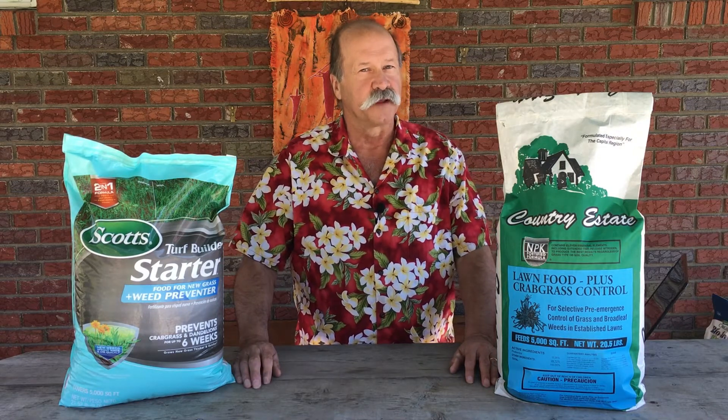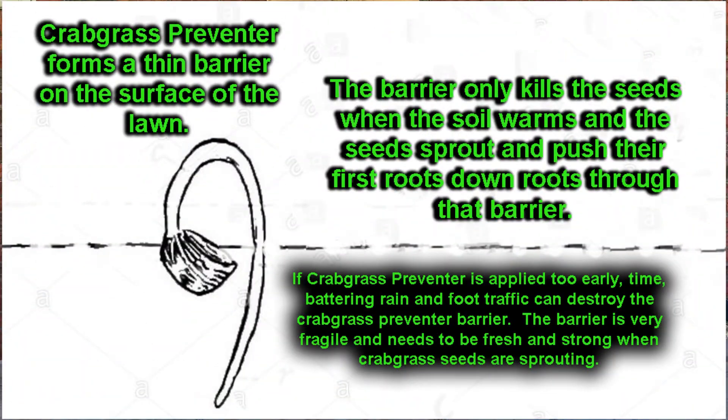Remember, crabgrass preventer forms a thin barrier on the surface of the soil, so timing is important. That barrier is very fragile. Time, foot traffic, even animals running around on it wear that barrier out and poke holes in it. And anywhere where the barrier breaks down or is disturbed by raking, for instance, the crabgrass can still grow.